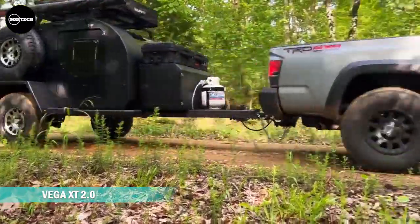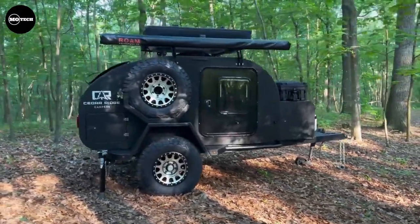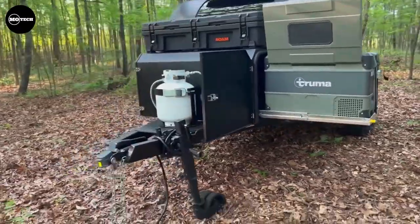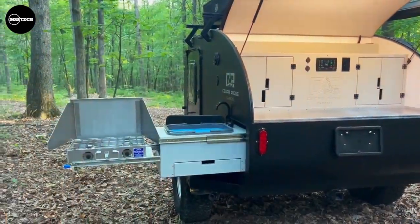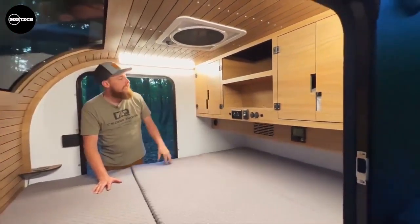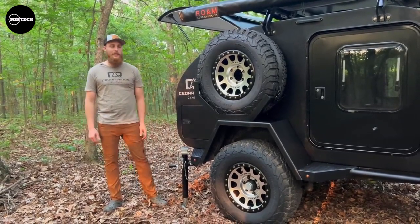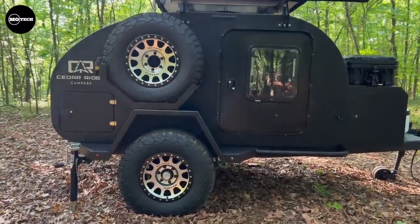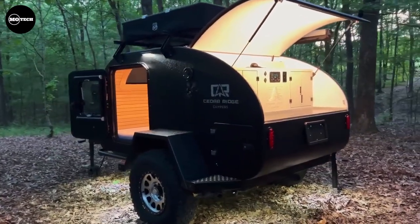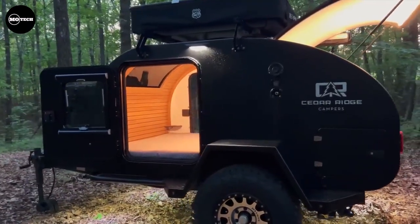Camping off the grid has never been better than with the VEGA XT off-road teardrop camper. Built for the overlanding and off-road enthusiast, it is designed to follow your off-road vehicle nearly anywhere. The VEGA 2.0 comes with a full galley kitchen and comfortable queen-size sleeping quarters. All VEGA campers are constructed with fiberglass composite and high-quality laminates — no wood is used, eliminating the worry of water intrusion rotting your camper. It features an average dry weight of 1,800 pounds, a gross vehicle weight rating of 3,500 pounds, a roof rack, under-mattress storage, and LED porch lights on both sides. The price starts at $34,500 US dollars.